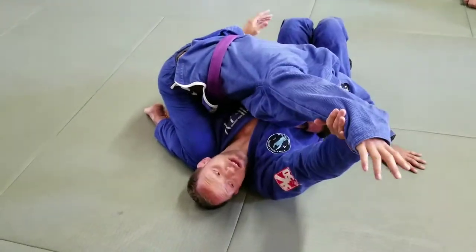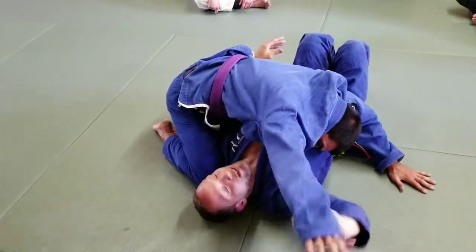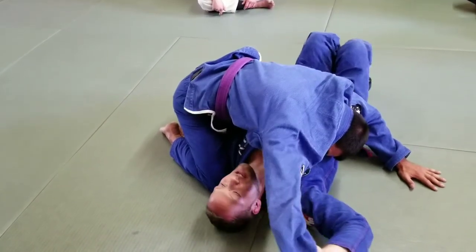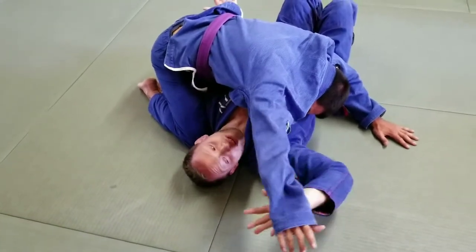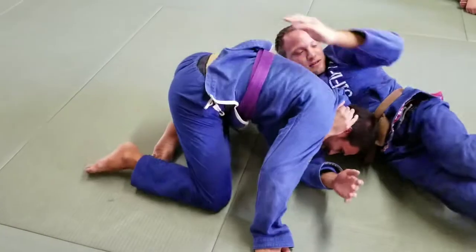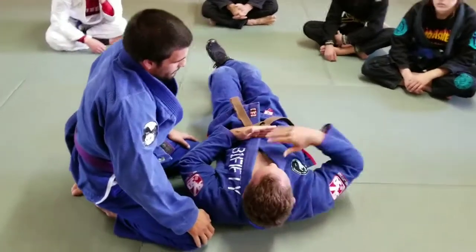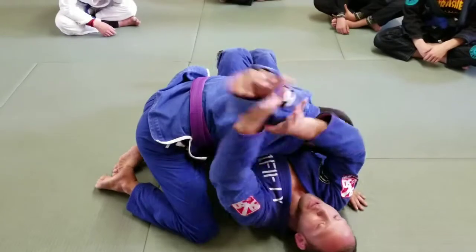I'll do this for a while and then kind of start leading him this way. I'm letting my arm go down — not all the way, letting it start to go deeper and deeper. I'm going to make it seem like he can go for the Americana. Right now his weight is right in the center of my chest, which means he's crushing me. I can't go anywhere. As soon as he goes for the Americana, his weight travels up — that gives me the opportunity right there.